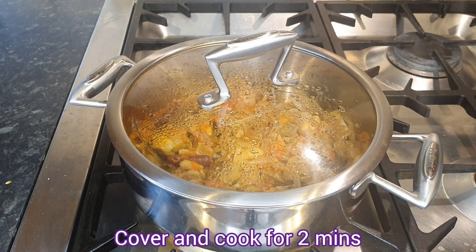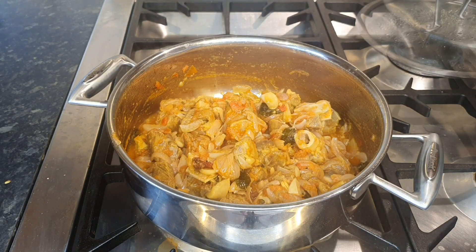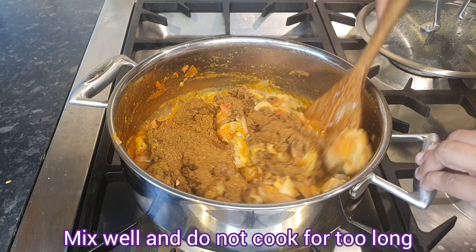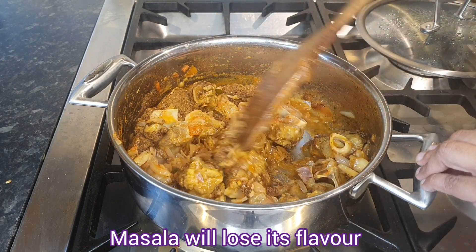Cook for 2 minutes. We make the mutton chukka masala powder and pasta. Mix and cook for 2 minutes to bring out the masala flavor.